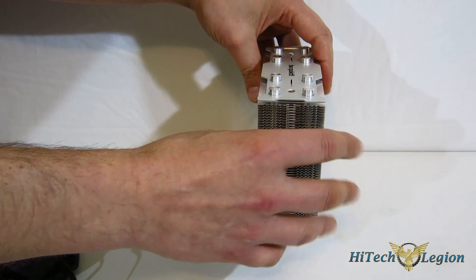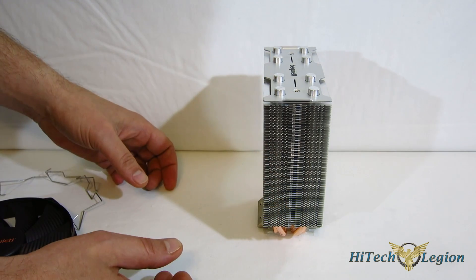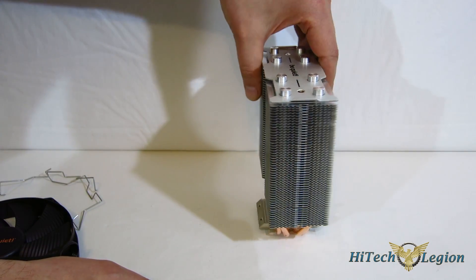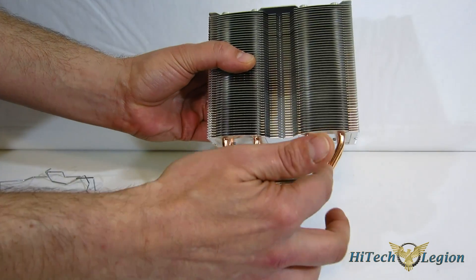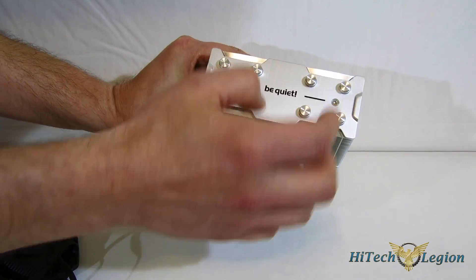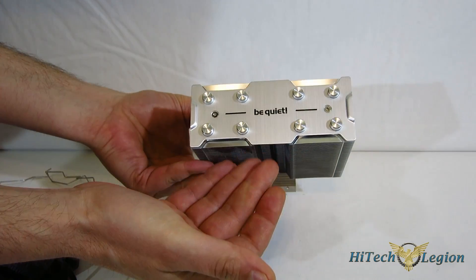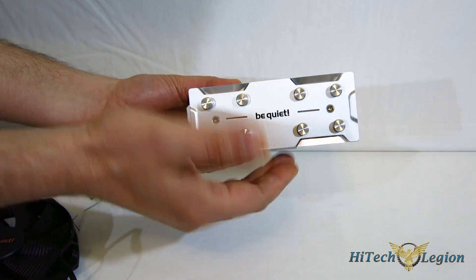When it goes in the case, you're going to have compatibility with all four of your RAM slots — or all six, depending on your configuration. It features four 6-millimeter heat pipes brought up through the center, staggered and capped up top. Beautiful top plate, as always from Be Quiet — they offer beautiful presentation and beautiful build on all of their designs, and the Shadow Rock Slim is no exception.